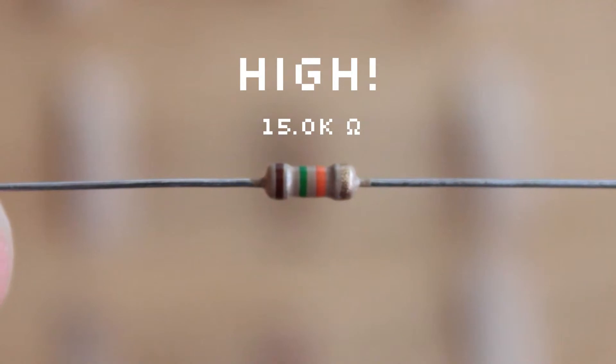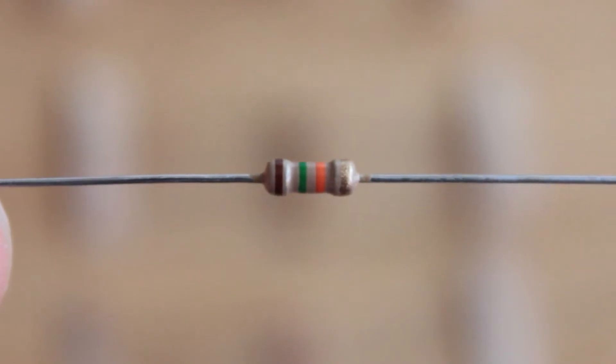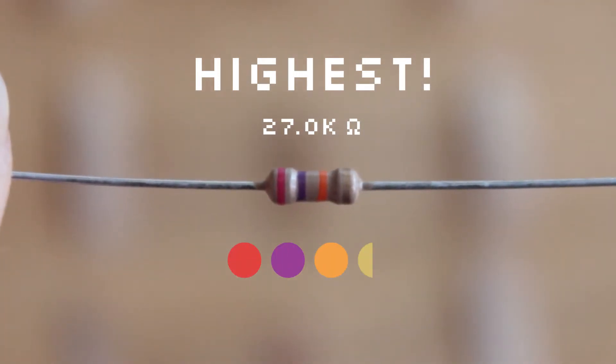To really resist a trait, try the next level up at 15 thousand ohms: brown, green, orange, gold. And if you want the most resistance possible, try a 27 thousand ohm resistor: red, violet, orange, gold.